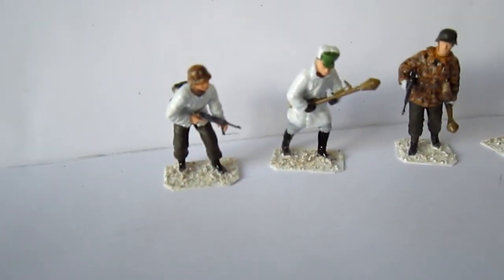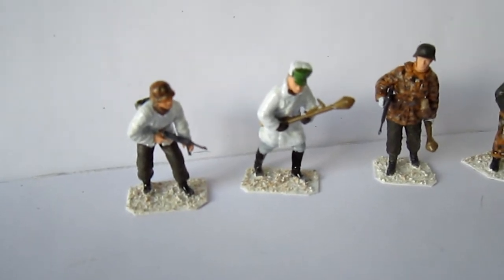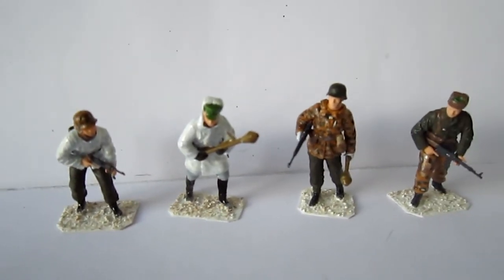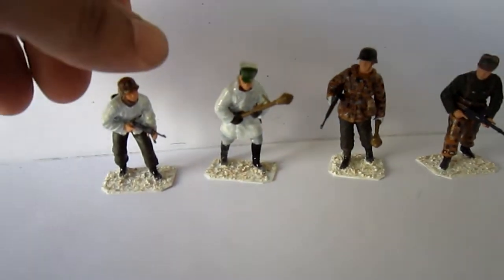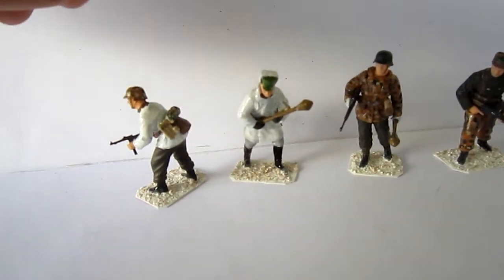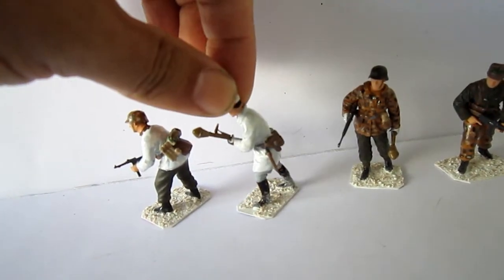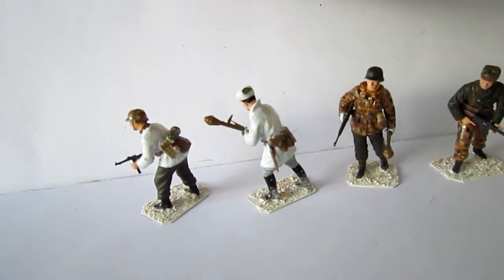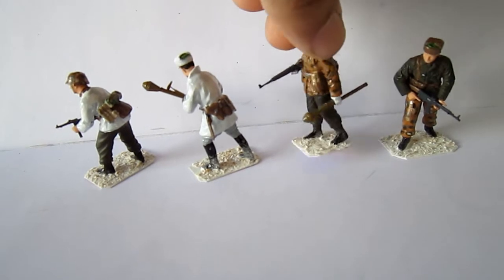The figures are like Tamiya, maybe a little bit better. Good fit, form, and really great poses, if you can see. There are only 4 figures, so yeah. For 8 euro, it's nice. I painted a little bit white with grey, if you can see. It's not my best work, but I leave it like this.